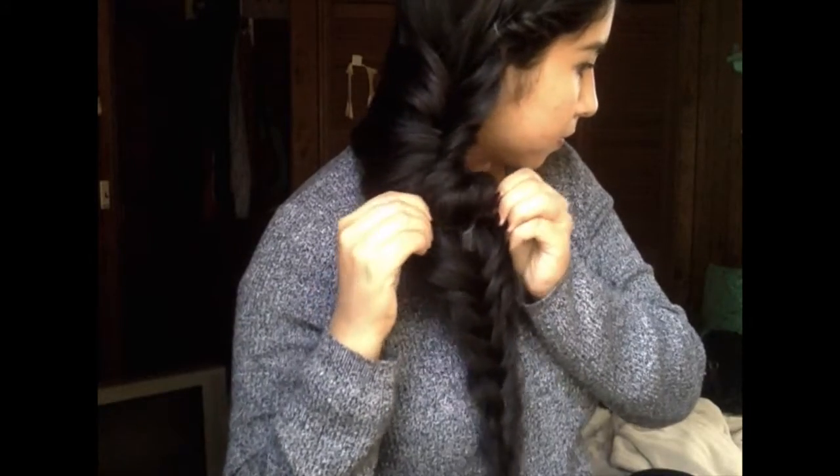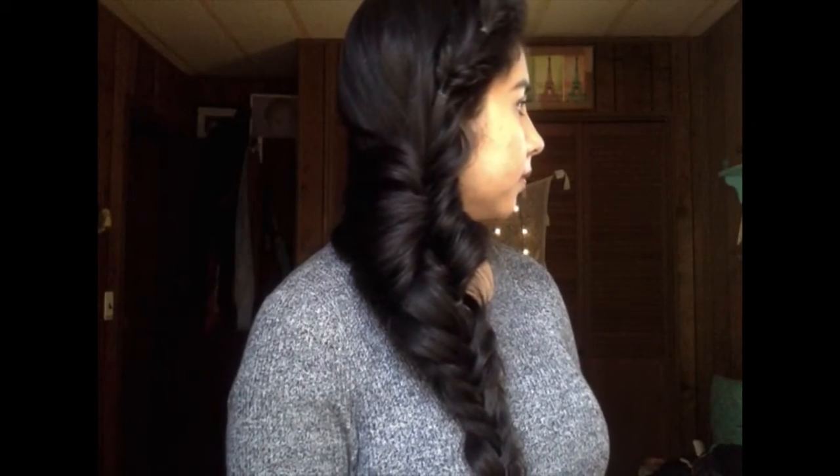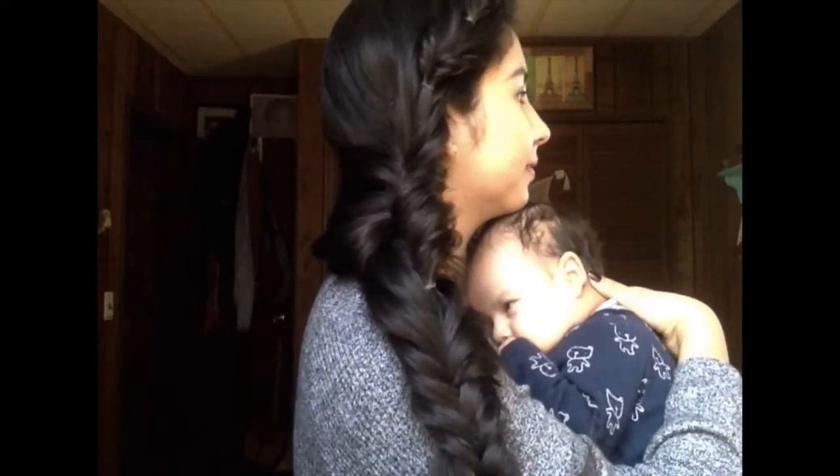I wanted to take this opportunity to tell you guys why I was really gone — and that was because I had a baby. Just kidding! My mom remarried two years ago and they recently had a baby. So introducing Mateo, aka Matthew.